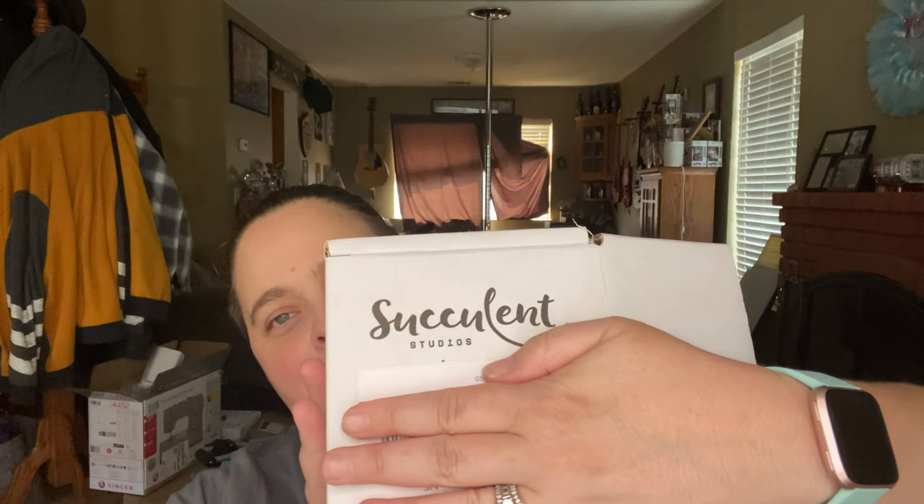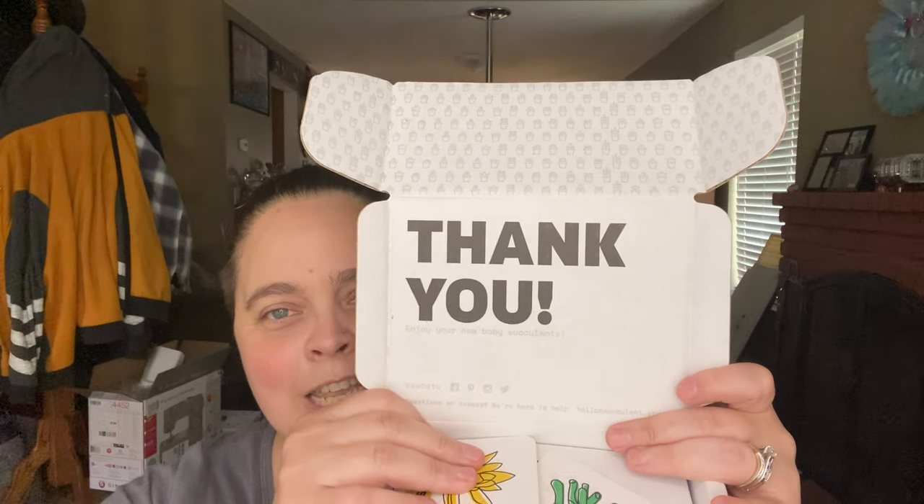I'm doing one very quick today because it's my Succulent Studios box. It came in, I want to say probably two days ago, and then I just saw it sitting there and was like, I need to get these guys out of here and get them in some water. So I've opened it up and the box always says thank you.